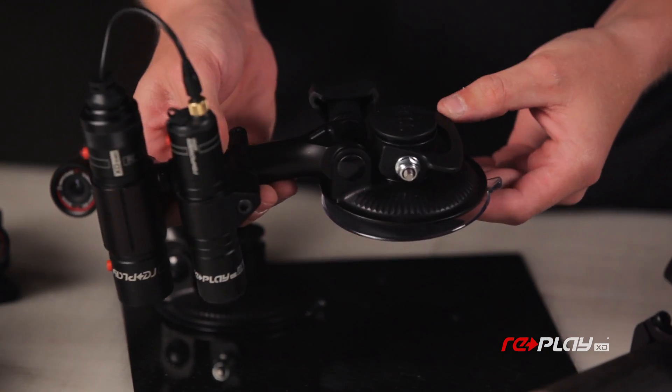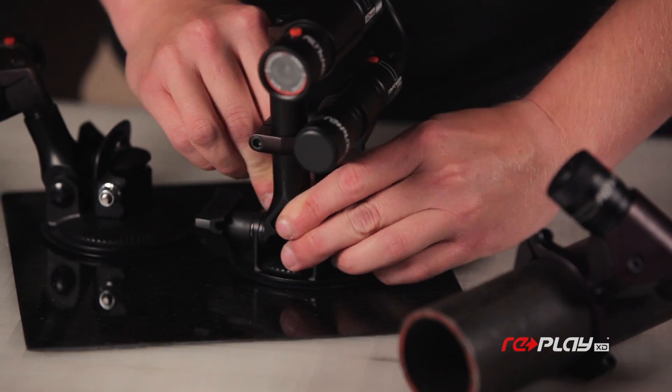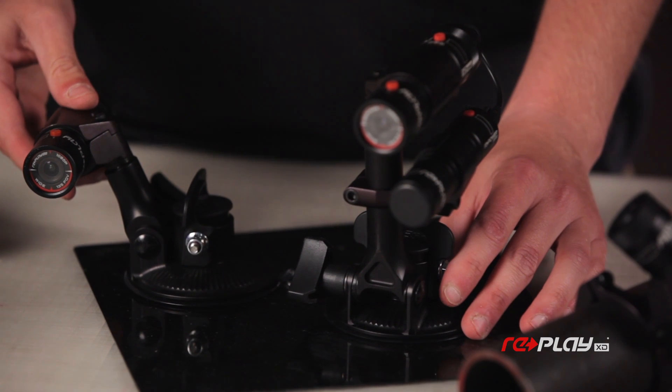The billet suction cup mount mounts to any non-porous surface quickly and securely, in the choice of 2-inch or 4-inch arms.